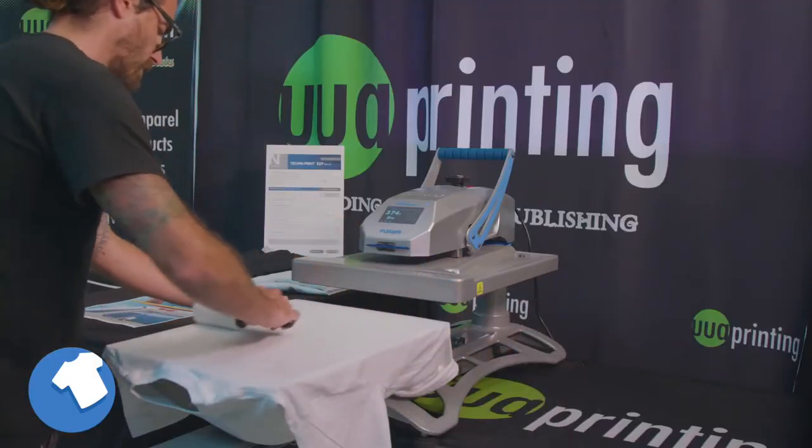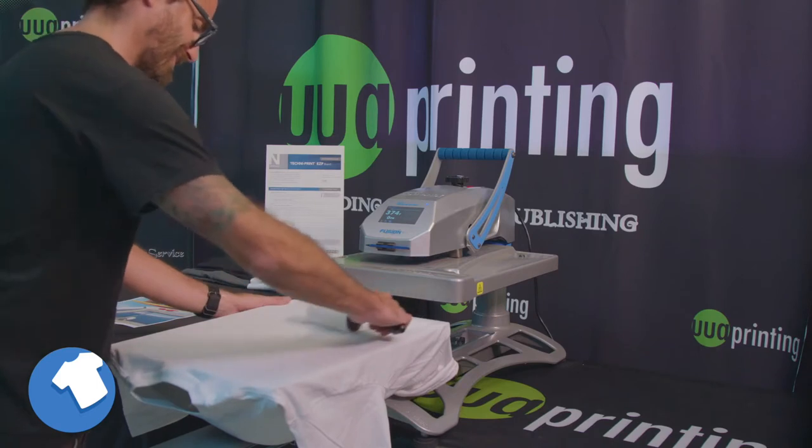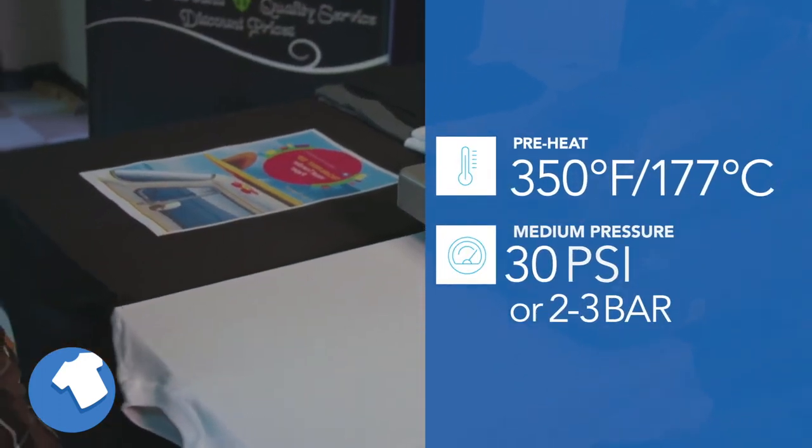Before transferring the image to the fabric, you need to prepare the fabric by ensuring the surface is clean, dry, and wrinkle-free by using a lint roller and your heat press. You are now ready to transfer the image to the fabric.